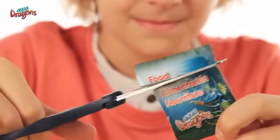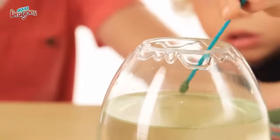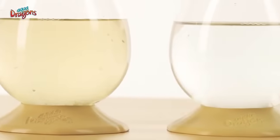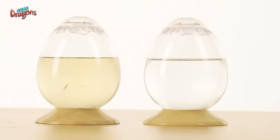Next, ongoing care. The day after you see hatchlings — which is usually the second day after setting up your tank — feed your new pets with a tiny, level portion of food using the feeding spoon provided. You must moderate feeding to the number of AquaDragons you have hatched. If you have hundreds, feed them every two days. If you have fewer, feed less. If the water is murky, it means there is still food to be eaten. If it's clear, it means there is no food and you can feed your AquaDragons again.